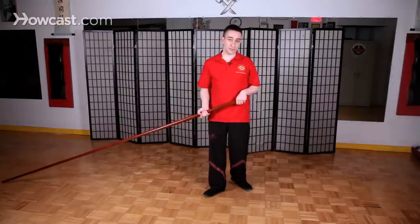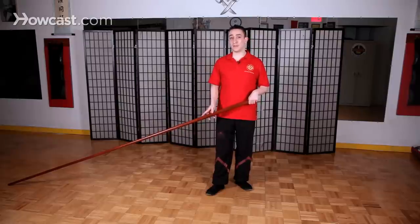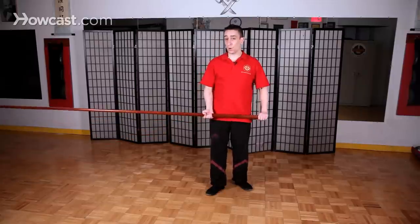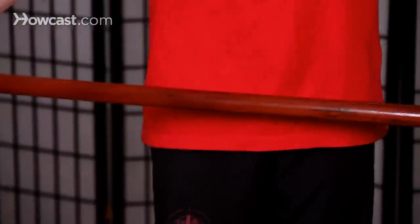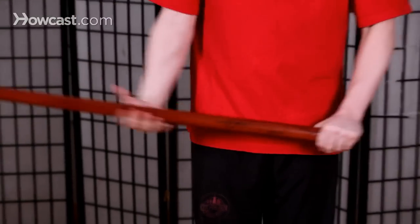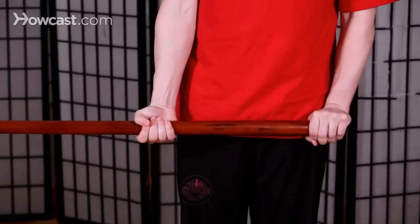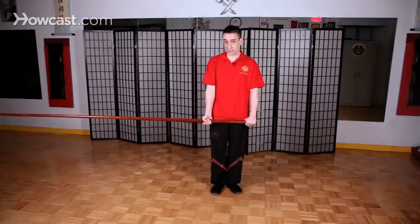There's a short video clip available online which actually shows great-grandmaster Yip Man doing the long pole stab, and you'll notice something very unique about the way he does it. When he holds and thrusts the pole, first of all the pole grip should only be about as wide as your body. Some systems use different grips, but in the Yip Man long pole system we use a close-fisted grip like this.